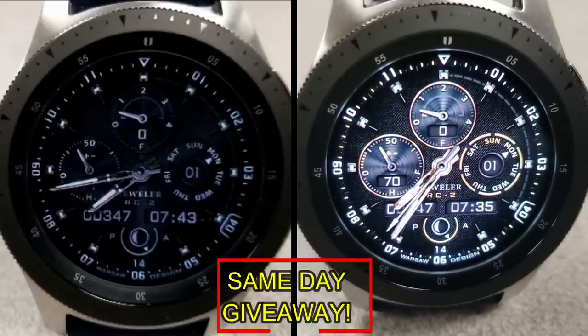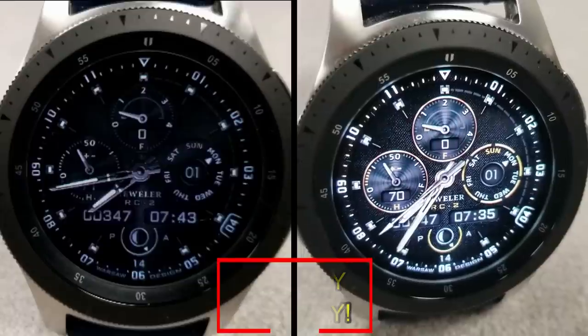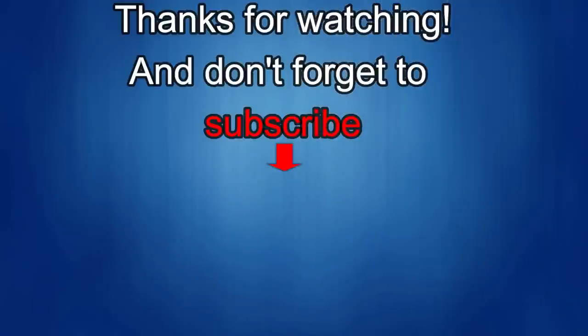Good luck to everyone and I'll catch you guys in the next episode. Thanks for watching — if you liked it, show us some love with a thumbs up, subscribe to the channel, and share the video with your friends. With your support it really helps me keep the channel going so I can continue to offer discounts, giveaways, and fresh content. I'll see you in the next episode — until then, take care.